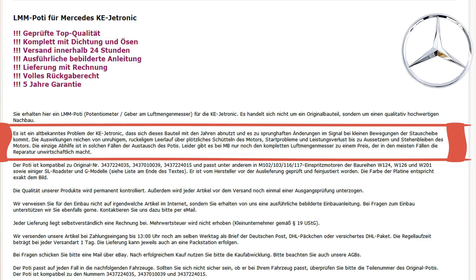The seller says the part is not OEM but it's a quality aftermarket part. It's a common problem with KE-Jetronic that after many years the part wears out and leads to rapid changes in signal at tiny movements of the sensor plate. The consequences are unsteady jerky idle, engine shakings, starting problems, power loss, and engine stalling. In these cases, the only option is replacement — but don't do it at the dealership, because they'll tell you they won't sell just the potentiometer itself but the whole airflow sensor assembly. The price — don't even ask.